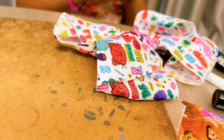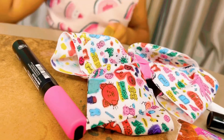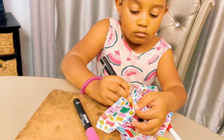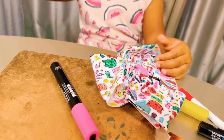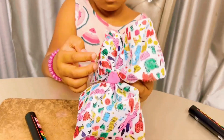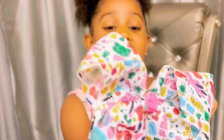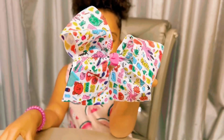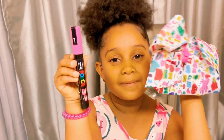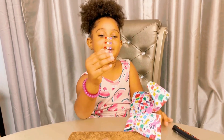Guys, I'm almost finished! Wow! Guys, I'm finally done! Guys, now I'm going to put my diamonds! These are my diamonds — wow, they're so tiny!